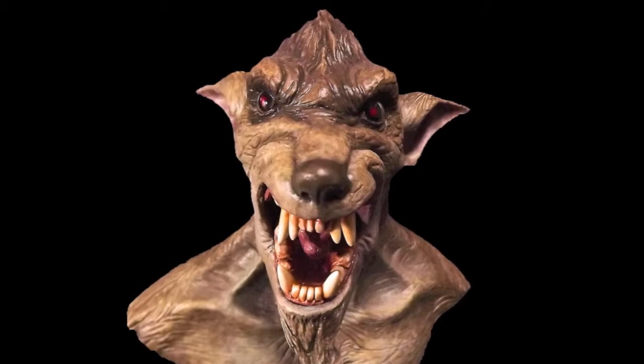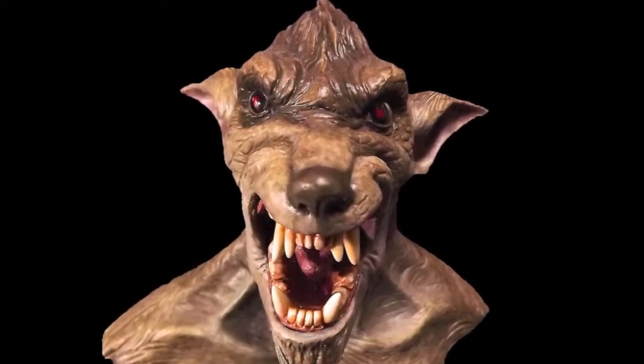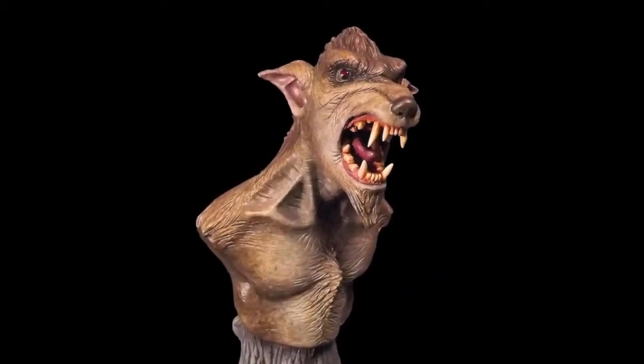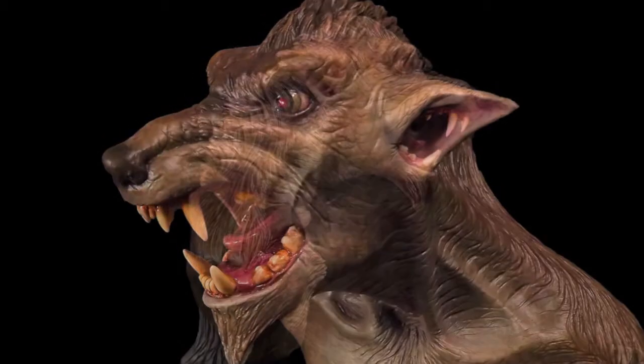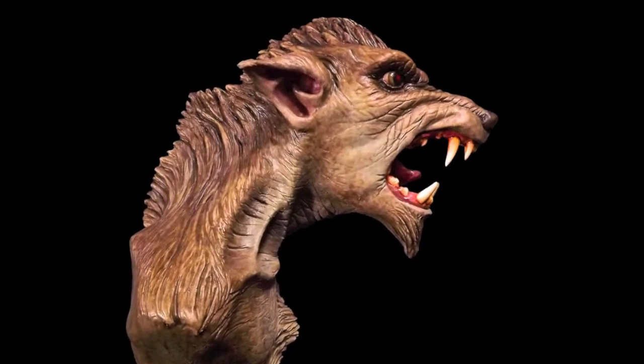What you're looking at here is a prototype sculpted by Scott Whitworth. I think he put a lot of really good detail in it. He's got that gnarly, angry-looking werewolf, tear-em-up, eat-meat-fresh-kill-blood type of attitude to it, which is really good for werewolves.